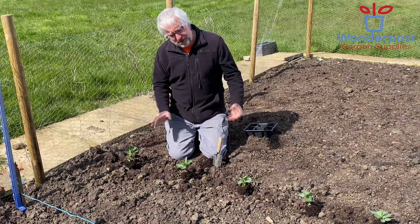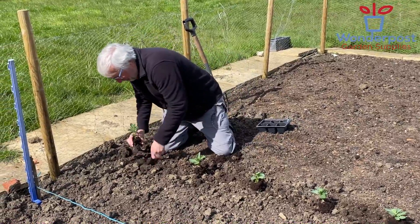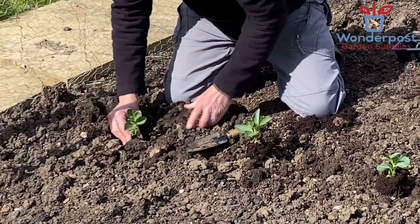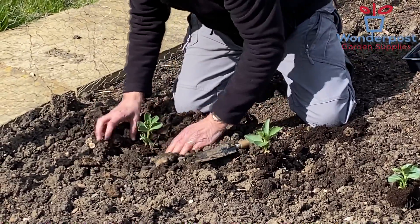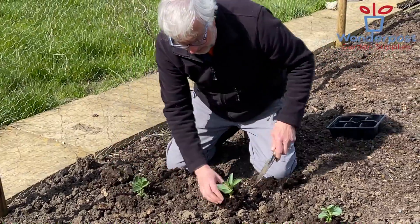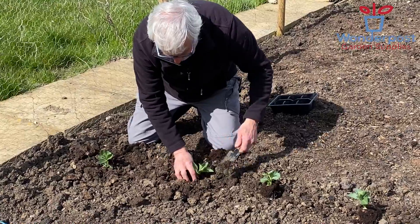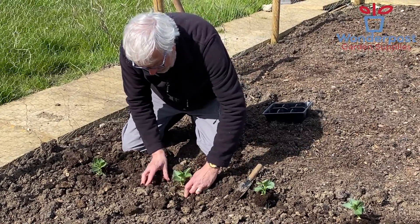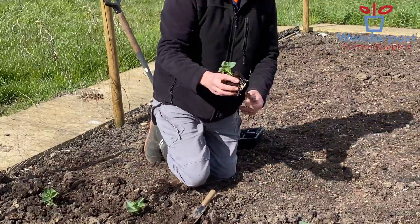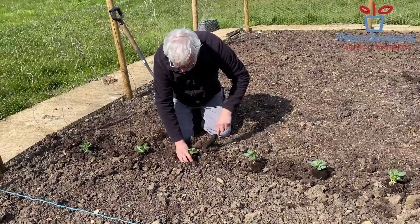Very simply, I've got some prepared soil here with Wonderpost and just create a little hole, plant them slightly deeper than the level they've grown at in the compost, firm them in and there we have it. And of course, as with all planting, it's really good to make sure that you water the plants before you plant them, which these have been, and then give them a really good soak just after planting.